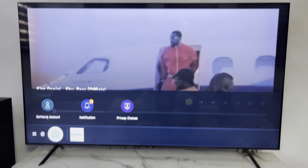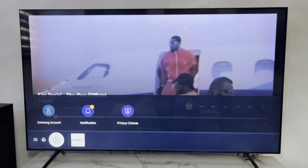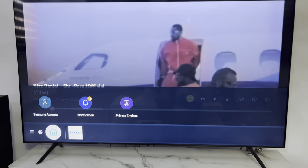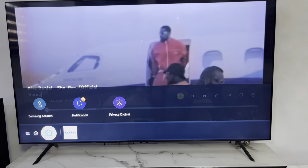Hey guys, so in today's video I'm going to show you how to open any web browser on your smart TV. So if you want to open your website on your smart TV, the first thing you need to do is connect to the internet.